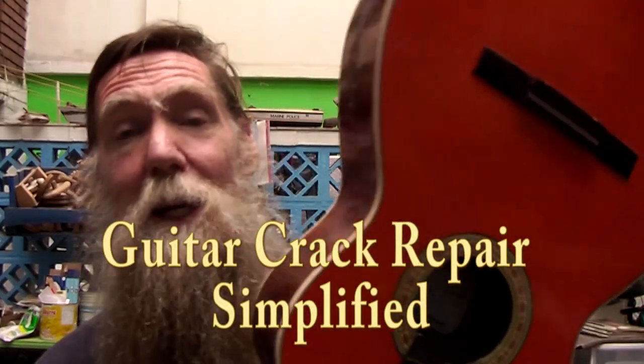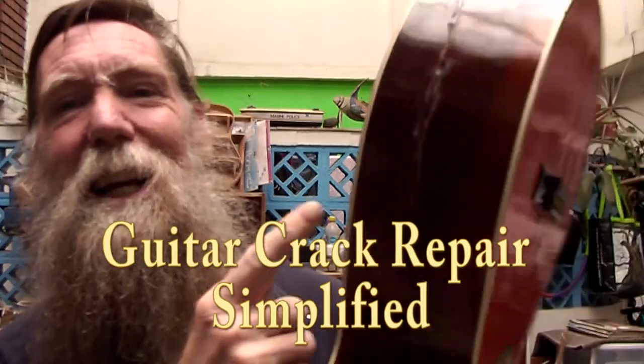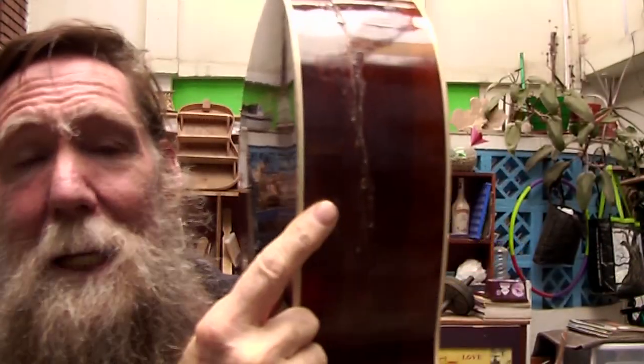Hello and welcome to another one of my videos. In this one I am going to be looking at repairing cracks in guitars again, since I have been getting those to do and I have simplified my technique, so I would like to show you those simplifications that still work.